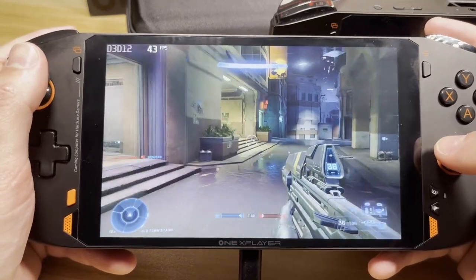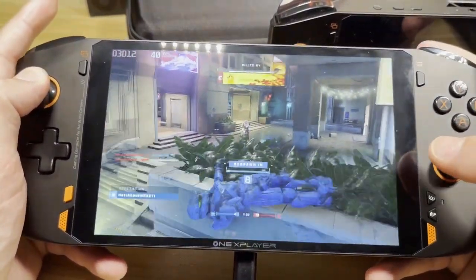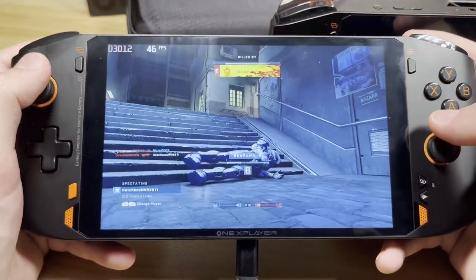Let's get into some gameplay. Here I have Halo Infinite running at 25 watts, 800P, and I have the quality set at low.